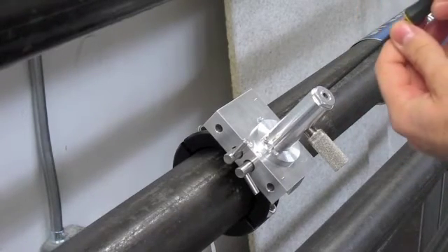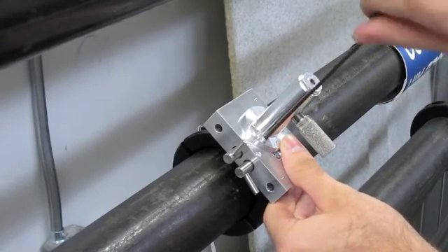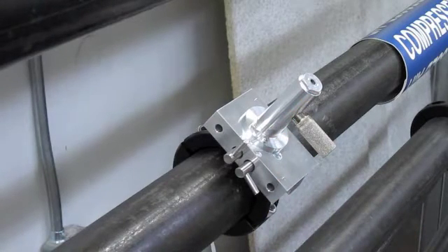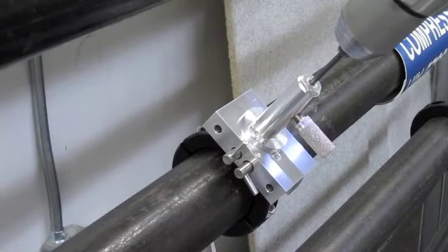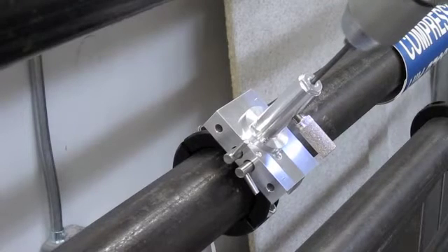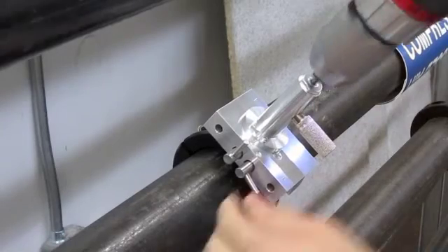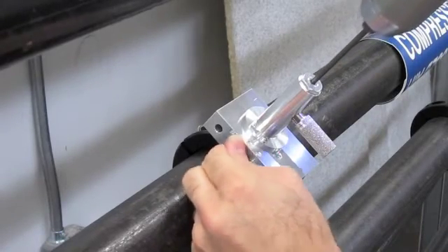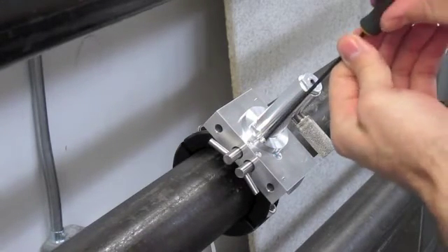Slightly loosen the two cap screws holding on the drill guide. Slide it fully to the other side, tighten them down, and repeat the same process for the second hole. Once the second hole is drilled, you're now done with the drill guide and can remove it.